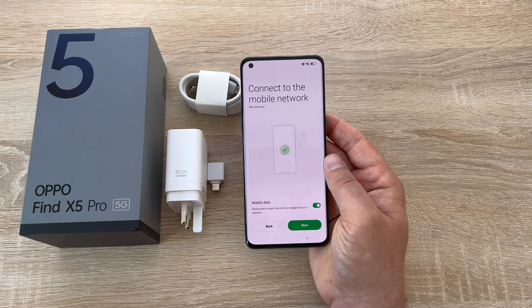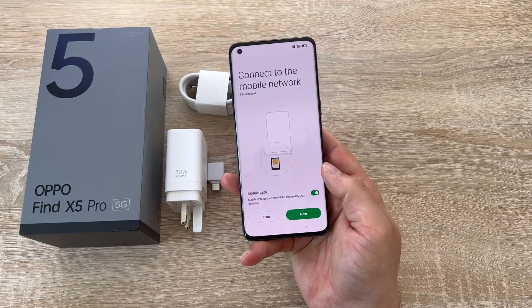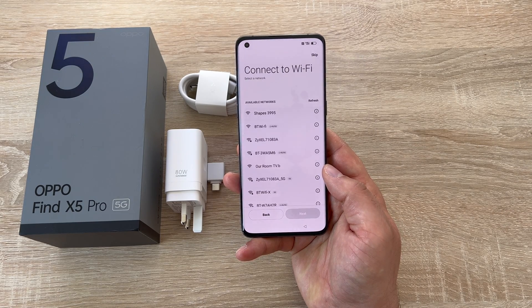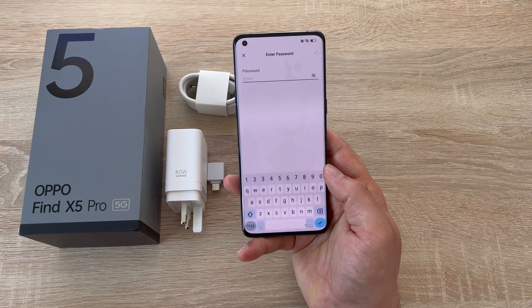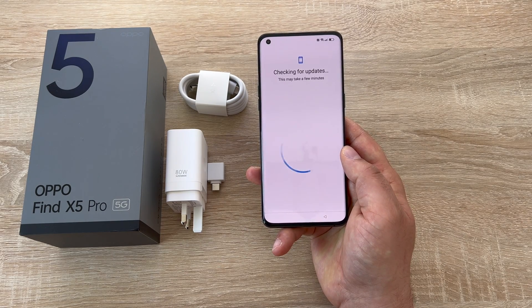Then you have the option to insert your SIM card. Thank you to Vodafone UK — we've already got a SIM card inserted but it goes in the bottom left-hand corner. Hit next, and then you're going to be asked to choose your Wi-Fi network. Find your network, enter your password, and once connected it will say connected and you can press next.